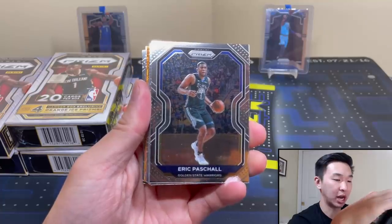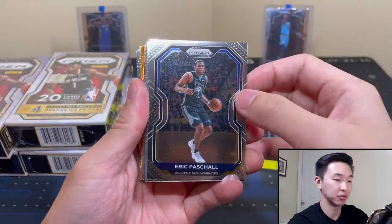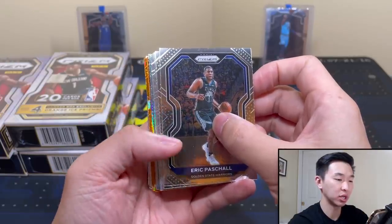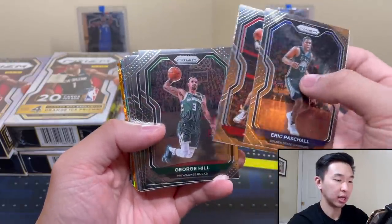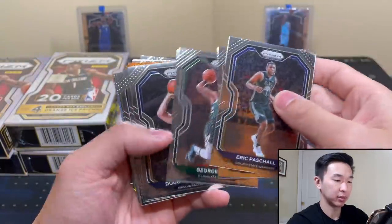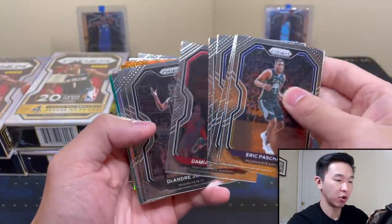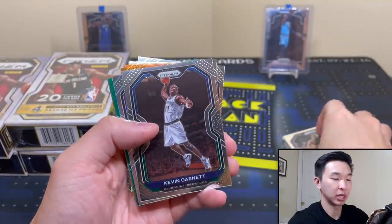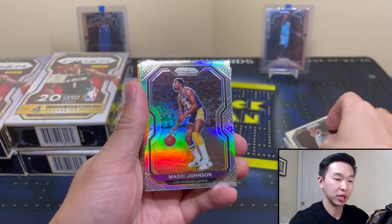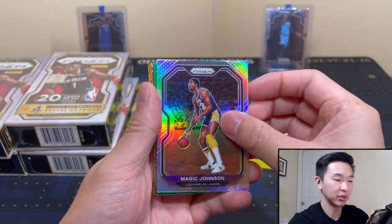If you haven't seen the Blasters, Hobby, or First Off the Line videos we reviewed, definitely check those out because that's what you'd be comparing these to. But here are our orange parallels and our base cards. If you haven't seen the base, this is what they look like.